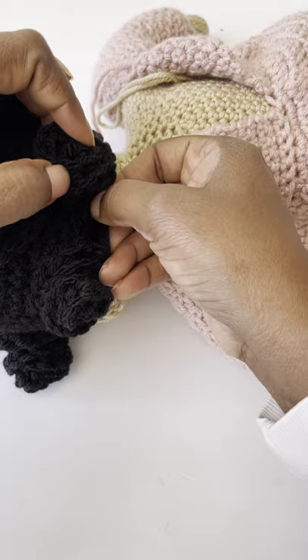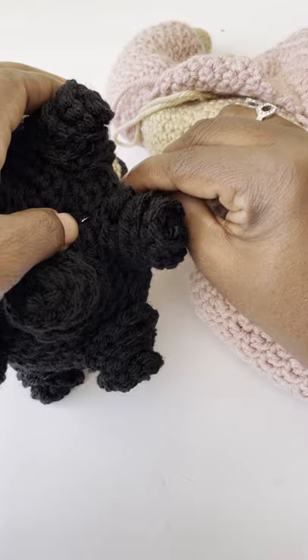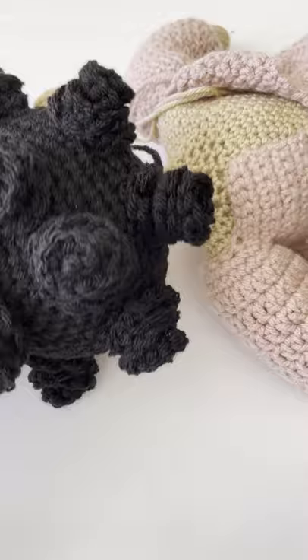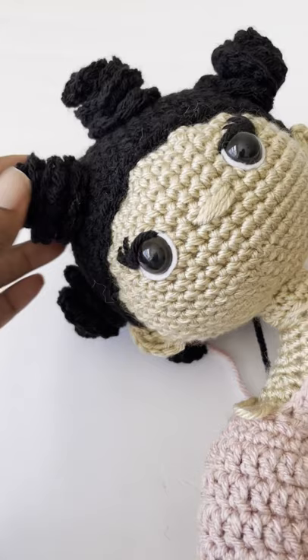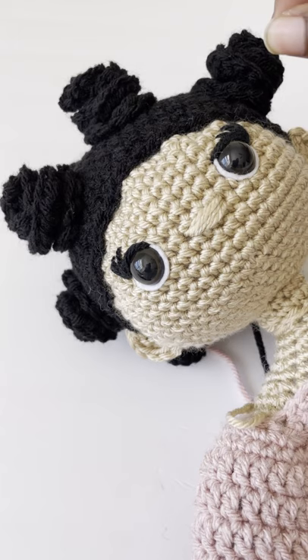And there you have it — my version of bantu knots, my pretty brown doll bantu knots. I'm sure there are other ways to accomplish this; this is my way. After I weave that in, and after I've weaved in all the things from her wig cap, she'll have her bantu knot hairstyle. I'll insert a better picture so you can see it fully, and I'll clean this up with tweezers to get rid of some of the stuffing coming out where I sewed on the wig cap.